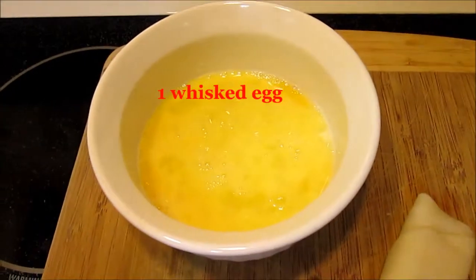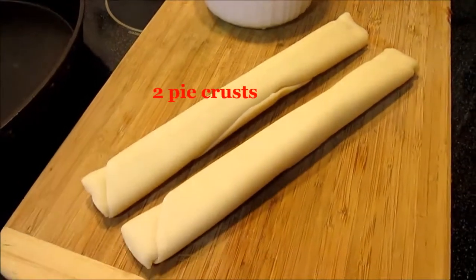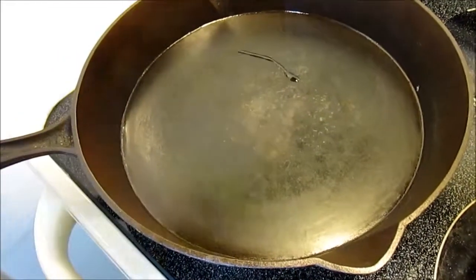In addition, you're going to need one whisked egg to brush the tops of the meat pies, and you need two pie crusts. I happen to be lazy tonight and these are store-bought, but you can make your own if you wish.